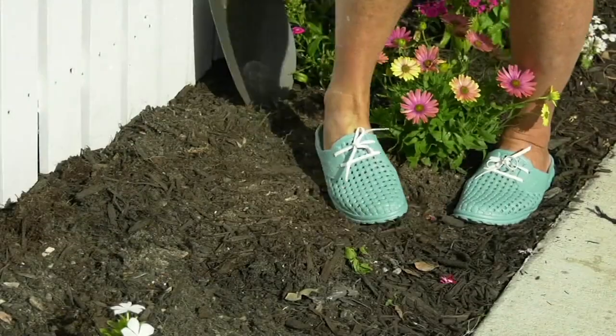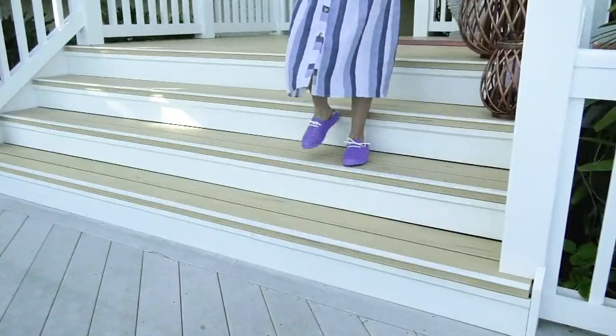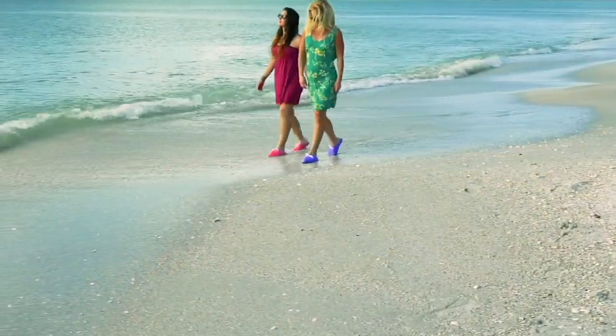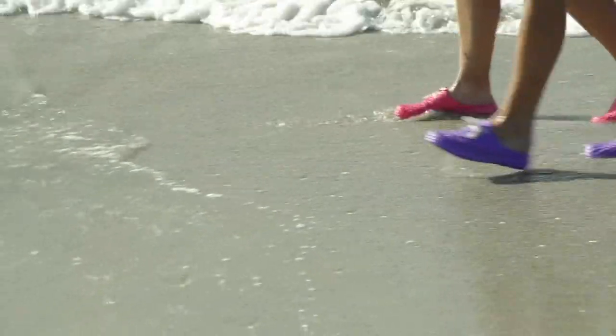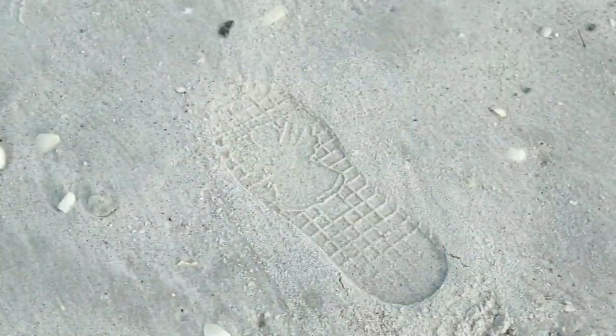We're going to call them gardening shoes because they are, but they're also walk the dog shoes, walk around the beach shoes. They'd be awesome if you're just walking around the beach. So cute that if you hose them off and go to the grocery store, you will love these.